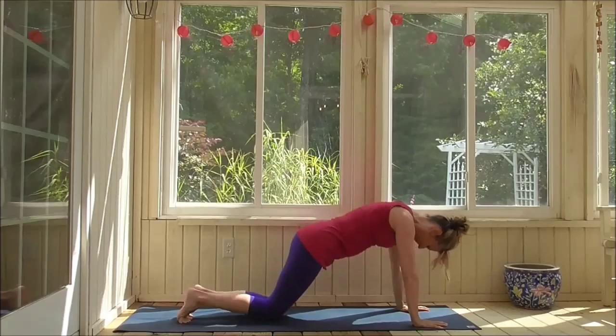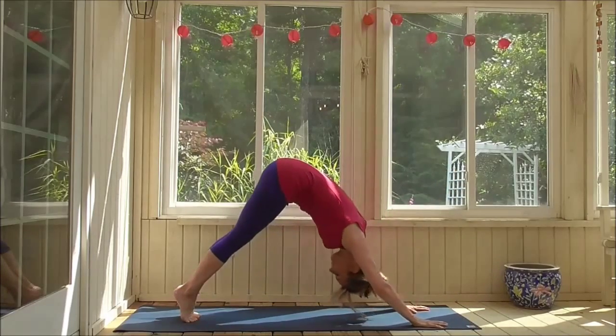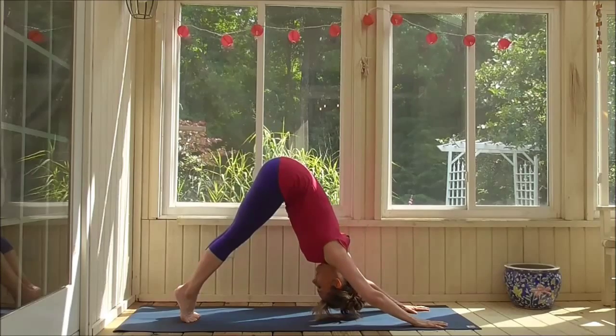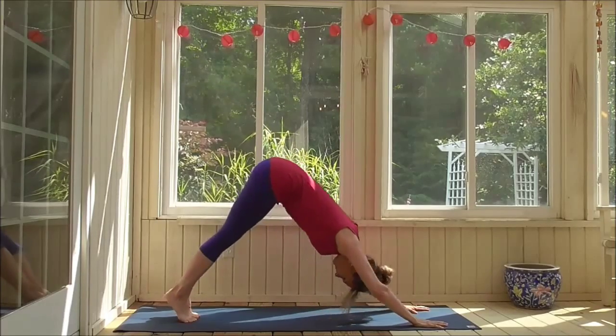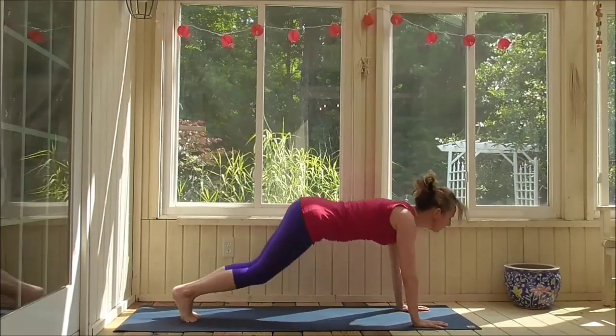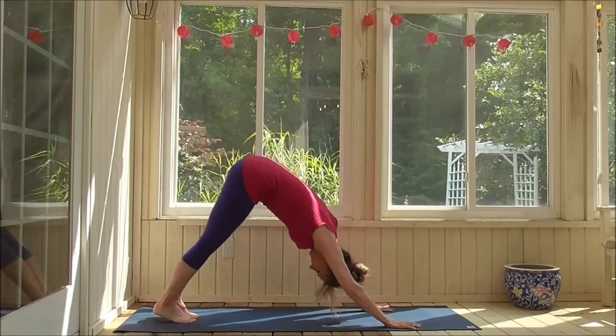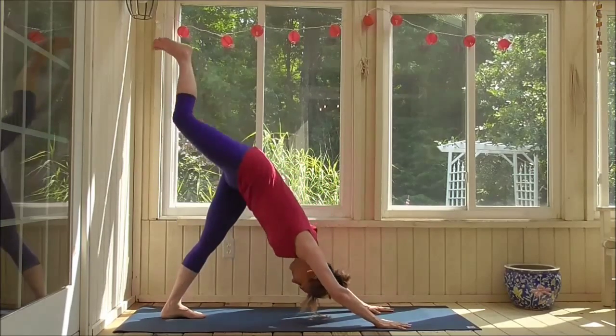Allowing yourself to stretch out, coming back down to chaturanga. We'll go back and forth with that a little bit, allowing you to really get some good breath work in there and some deep stretching. Pay attention to when you come down in your chaturanga that you're able to stack your body up, keep your elbows to your sides.